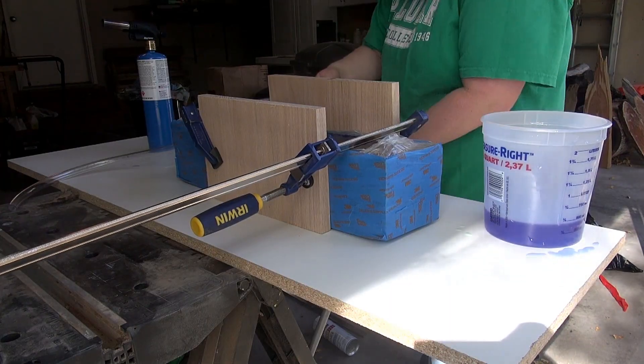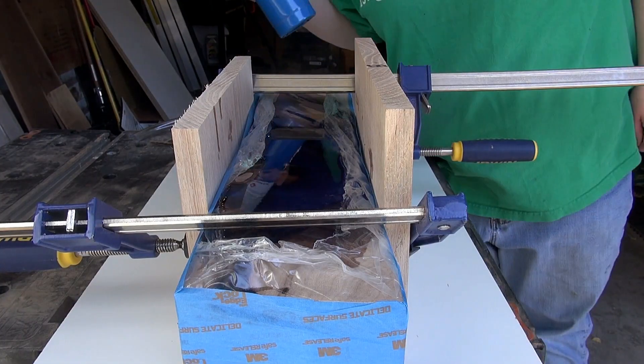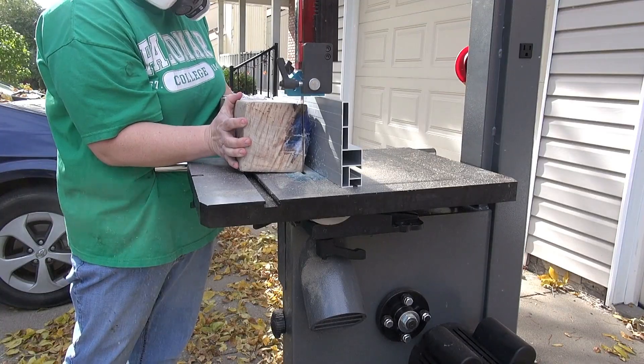As I was pouring the resin I realized that even with the tape on there, the sides were starting to bow out. So I decided to stabilize it by putting on some boards and clamping them in place. Then I used the torch to get rid of the bubbles that were surfacing.